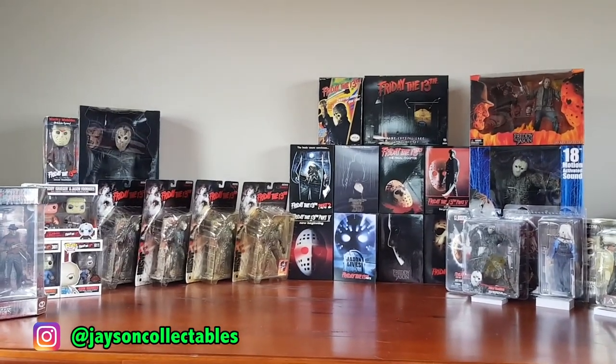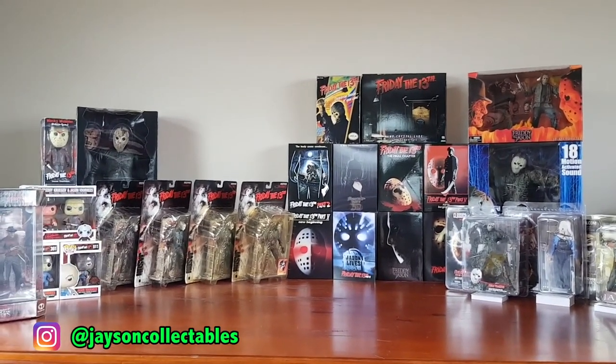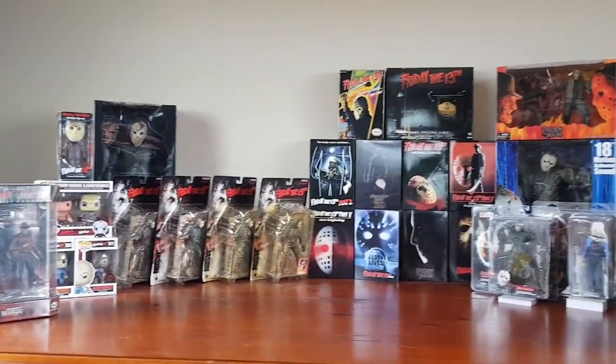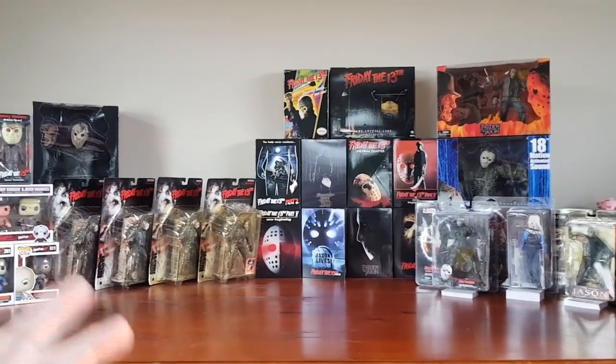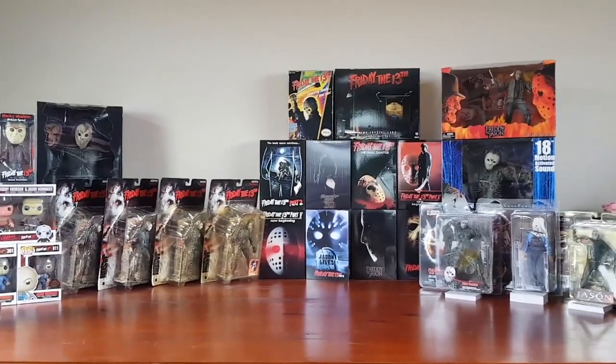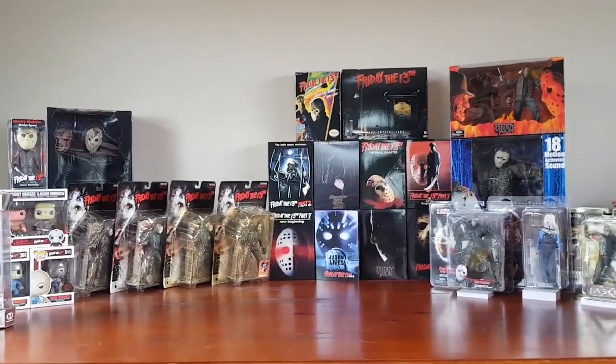How's it going guys, it's Jason here. Today's video I'll be sharing with you my Jason Voorhees Friday the 13th action figure collection, made up of NECA, McFarlane Movie Maniacs, and Funko Pop vinyls. So stay tuned and let's jump straight into it.